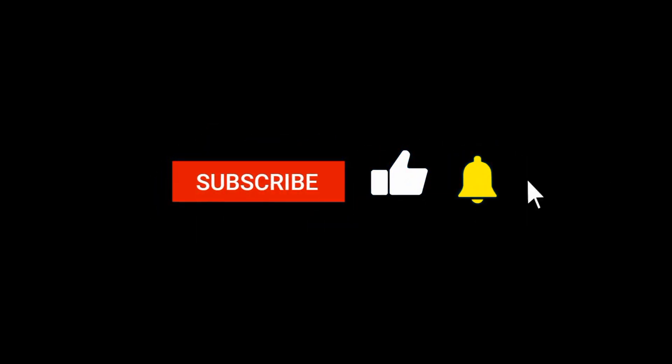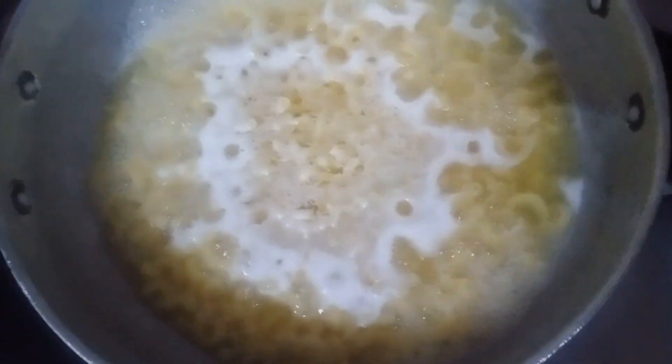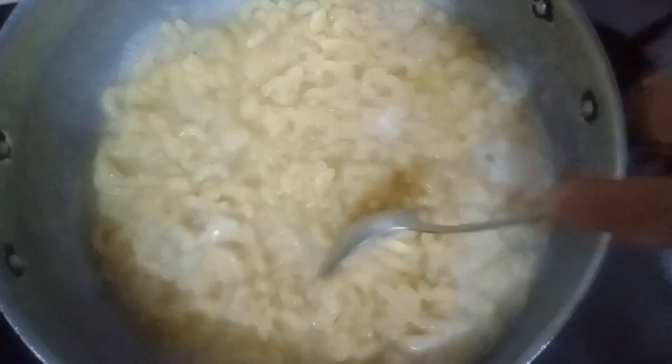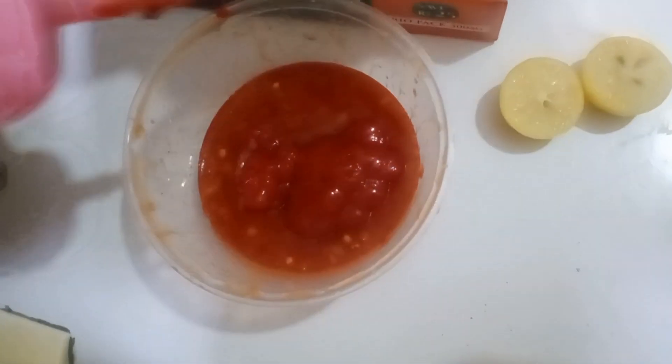Nice to have a cup of tea! I'm going to make the baking butter and the baking soda. It's boiling over here.